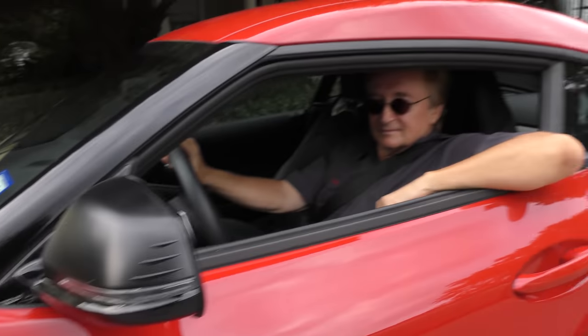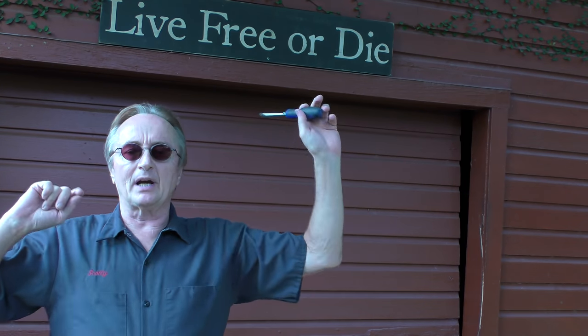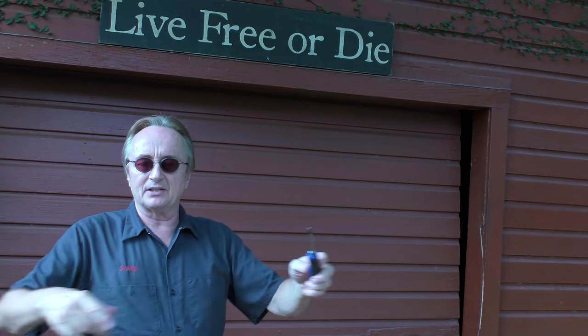Rev up your engines! It's true — I'm moving my operations to Tennessee. Stay tuned because I'm gonna be giving away a bunch of stuff.